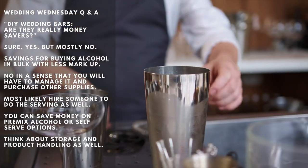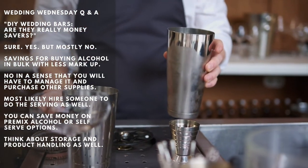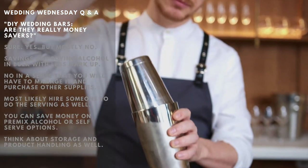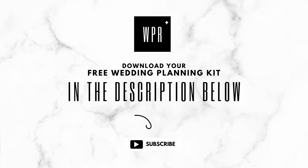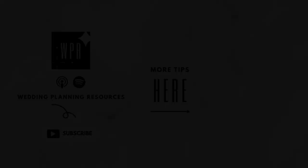The answer to a lot of wedding questions is really up to you. What does your situation tell you? What can you handle in terms of time and effort? Are there other aspects of the wedding you can save on so you won't have to worry about the bar's setup? There you are, lovelies — our insight on your question: does a DIY wedding bar really save money? Don't forget to download your free wedding planning kit linked below. And as always, we're here to inspire you to celebrate life and love. Until next time, lovelies, bye!